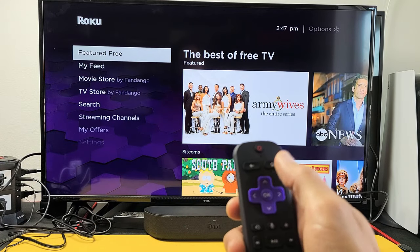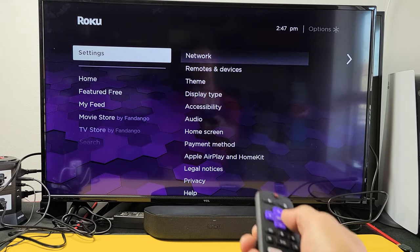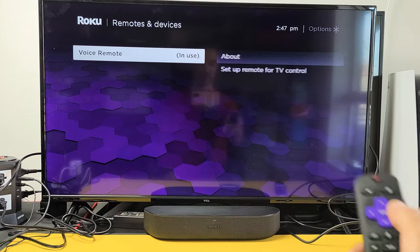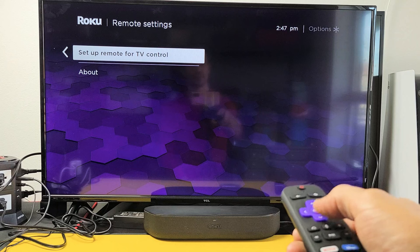First thing is just go directly to your home screen. Click on the home button and then go all the way down to Settings. Move over to the right, go down to Remote, Remotes and Devices. Move over to the right, then Remotes, move right again to Voice Remote, and then right again. Then you want to go down to Set Up Remote for TV Control.